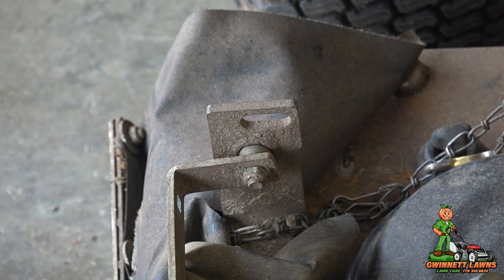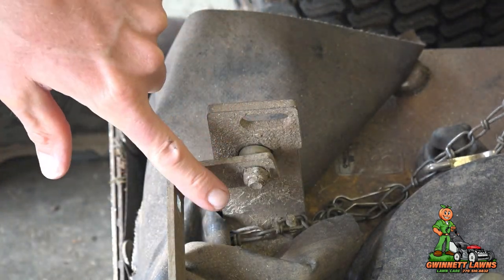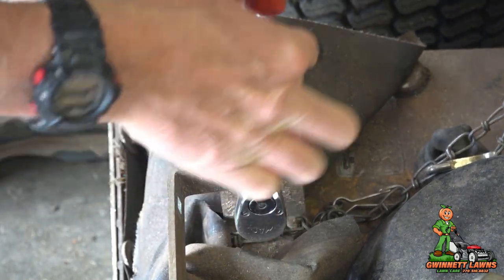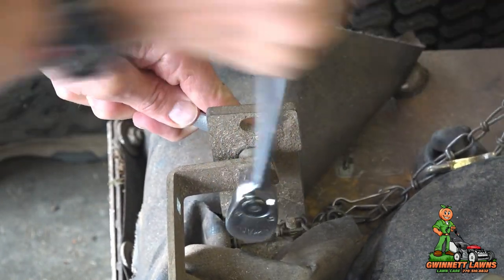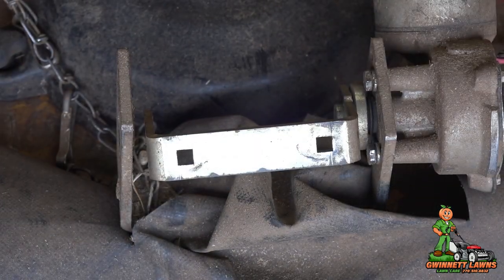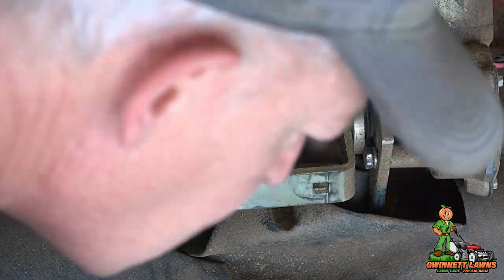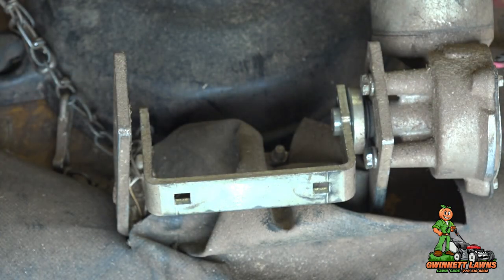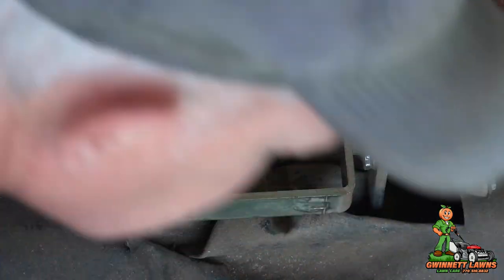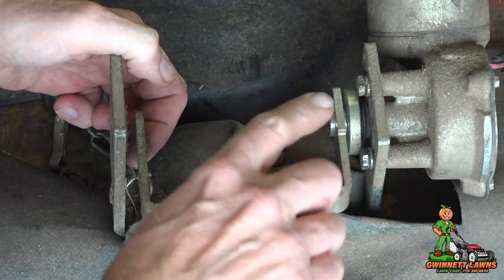Next we need to disconnect the bolt and nut that are on the other side of the swing arm — we'll use nine-sixteenths. I'm just going to use a wrench and a socket. So I know there are two different types of swing arms you can get. I believe this one is the late model style. This spacer was what was over here, and then the bolt went through. So we have to remove this swing arm right here.